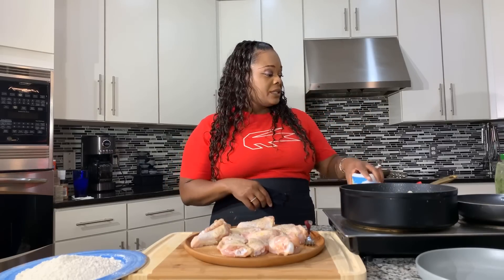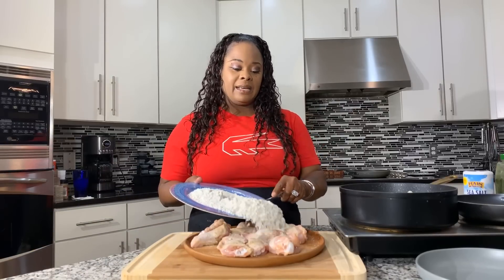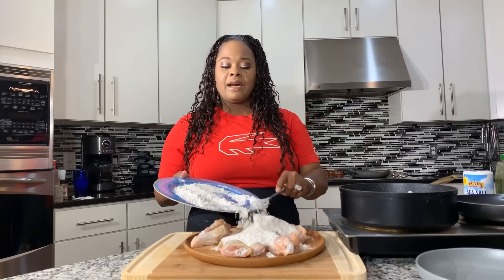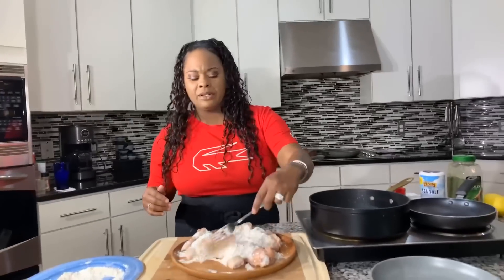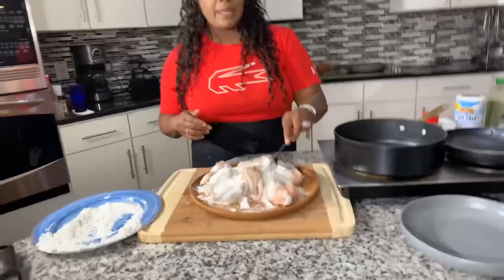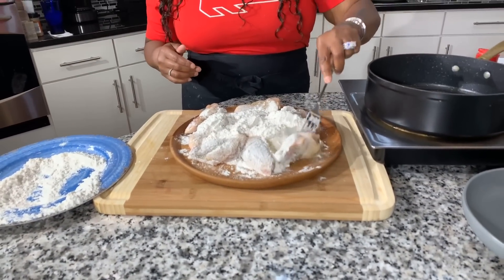What we're going to do now is dredge the wings in flour and then let them set for about 20 minutes. You can also use a half flour, half cornstarch mixture if you'd like — absolutely you could do that — but today this is just plain flour. After 20 minutes, this goes into the hot oil.